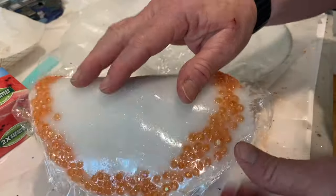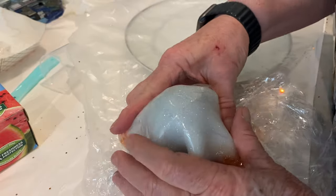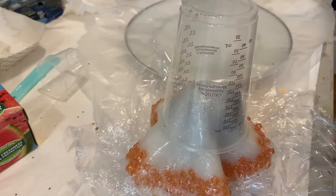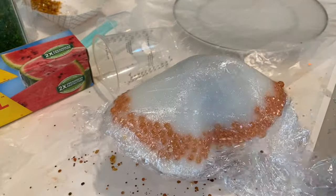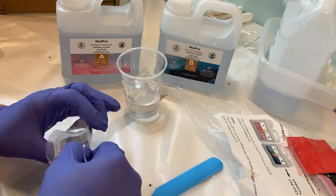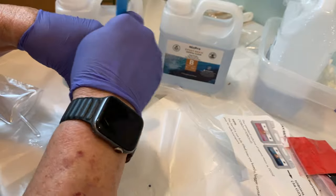I tried to push it down and hold it down. I took a little cup and put it over the top but couldn't get it to stay, then tried a larger cup and it still wouldn't stay down. I just said forget it and tossed that one.